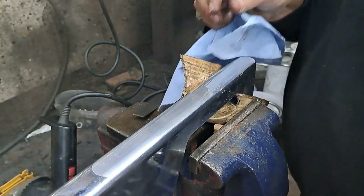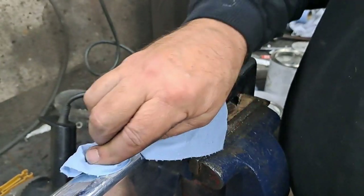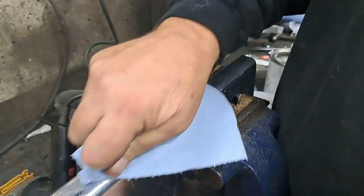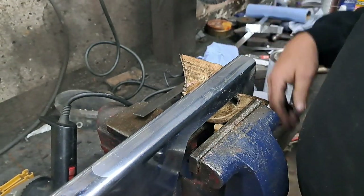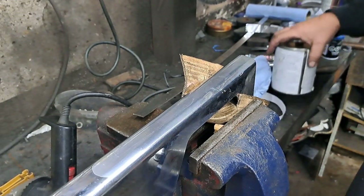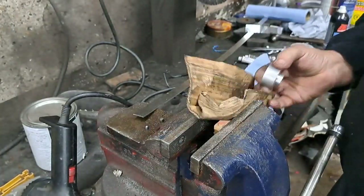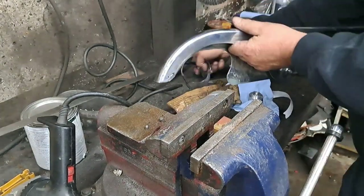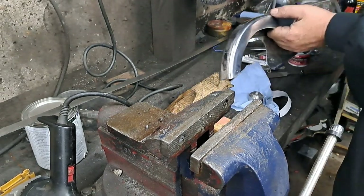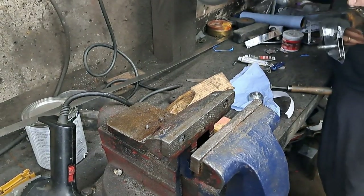Now once you get that fastened to the chain guard like that — I can see I could have done a little bit better work on that body fill. Maybe I'll take this off and try it again later, but for now this is just for demonstration purposes anyway. That doesn't look too bad at all. You can put this stuff on the buffer — it buffs up really well. Let me move this stuff out of the way and give that a little polish on the buffer.